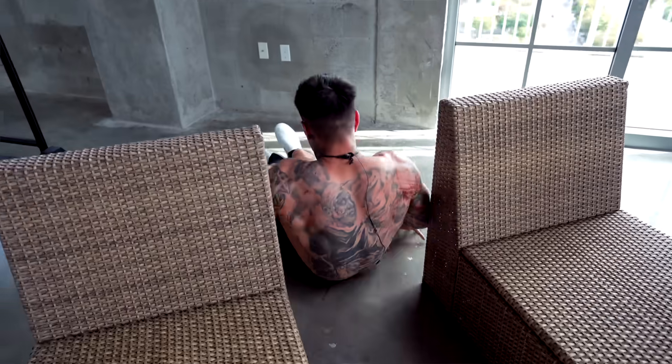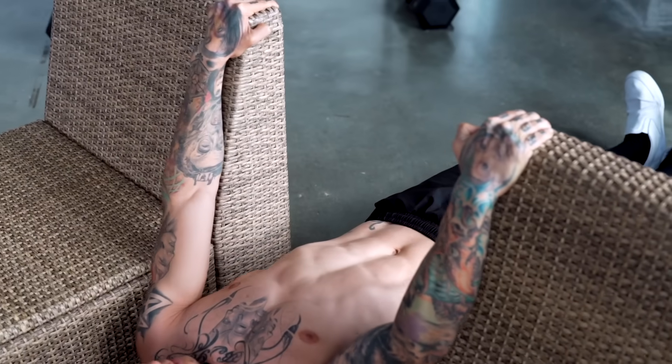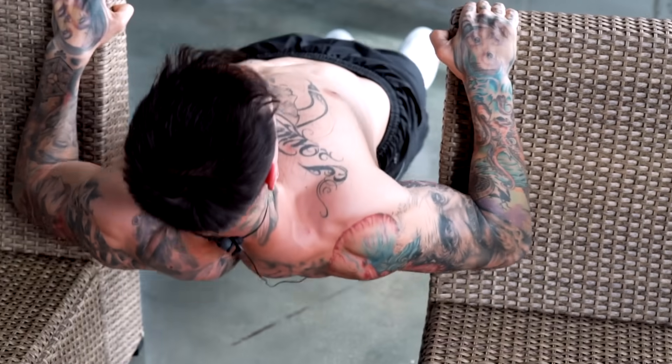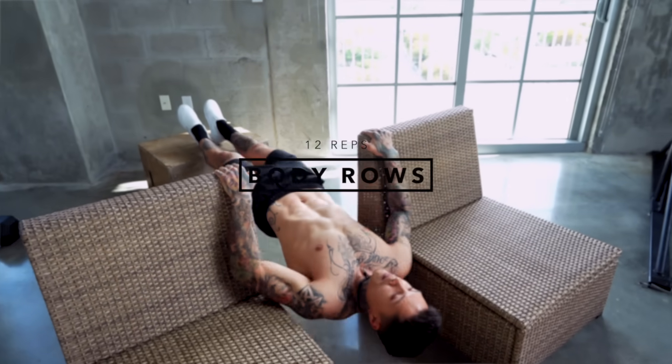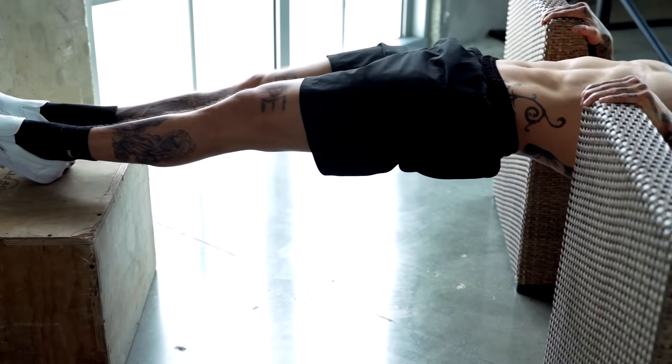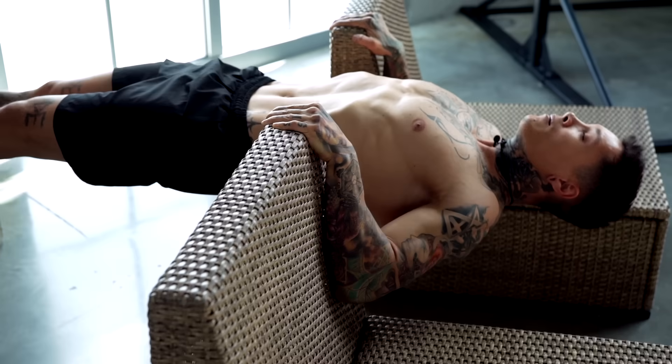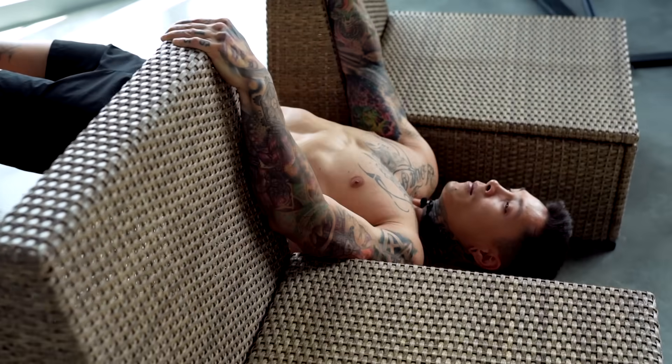There we have Australian pull-ups, emphasizing on our lats, traps, rhomboids, biceps, and even our abs. Moving on to the second exercise — it's going to be another beginner friendly exercise, but just a little bit harder. We're going to be going for body rows. Body rows are just like Australian pull-ups but with our feet elevated. This is going to change the angle and also apply more body weight onto this exercise, making it a little harder but not as hard as pull-ups while still being just as effective.